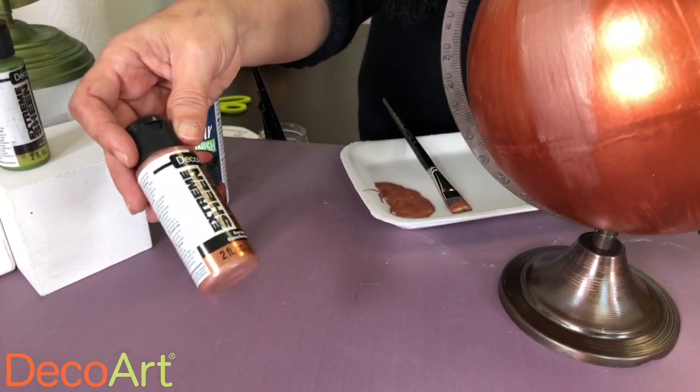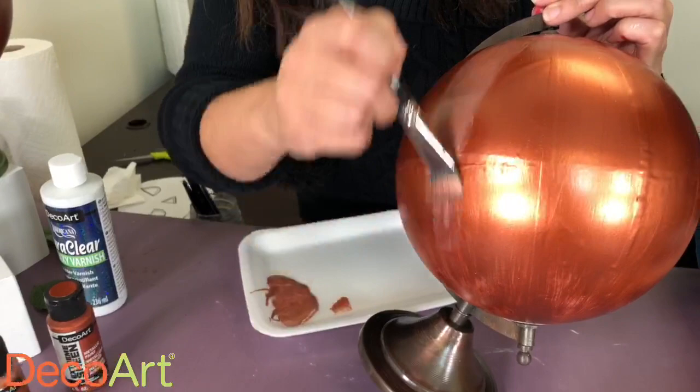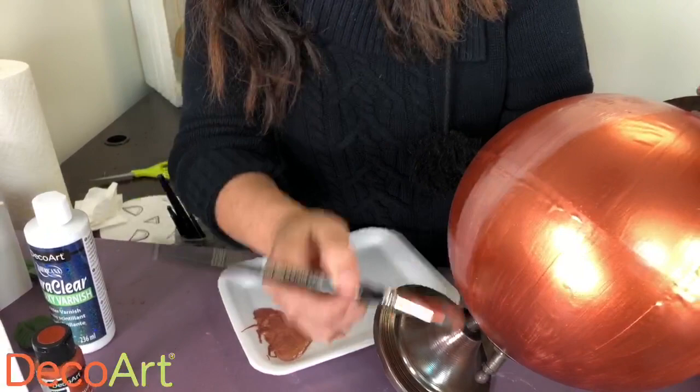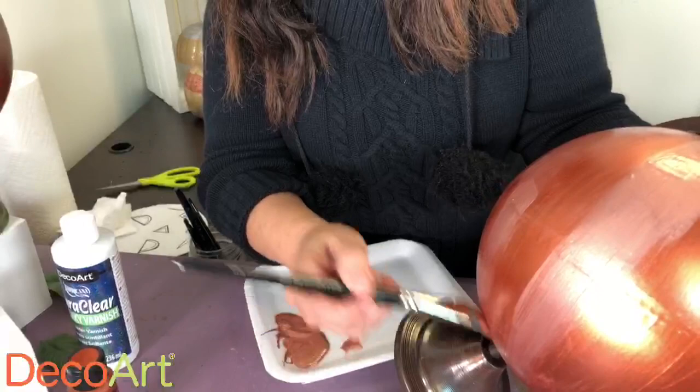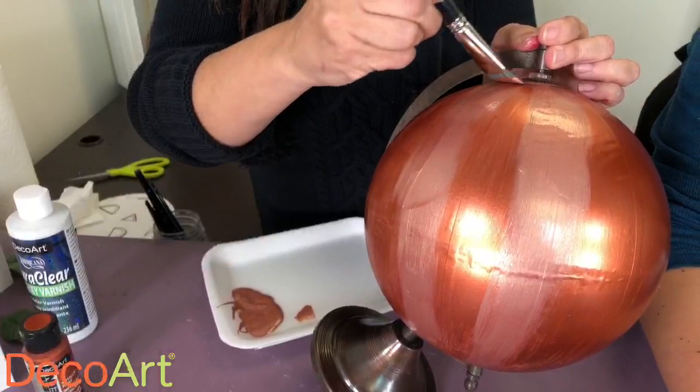The next step is to take the same product, Extreme Sheen, this time in Rose Gold, and I'm just adding highlights vertically all the way across so you can get that pumpkin look and some dimension — a little bit of highlight. For the base I used a larger brush; for this part I'm using a three-quarter inch flat brush.